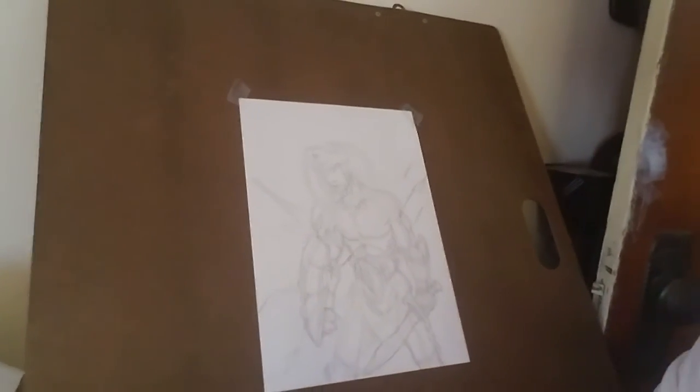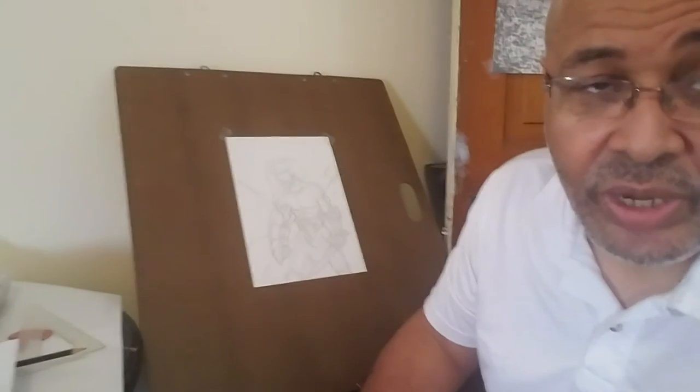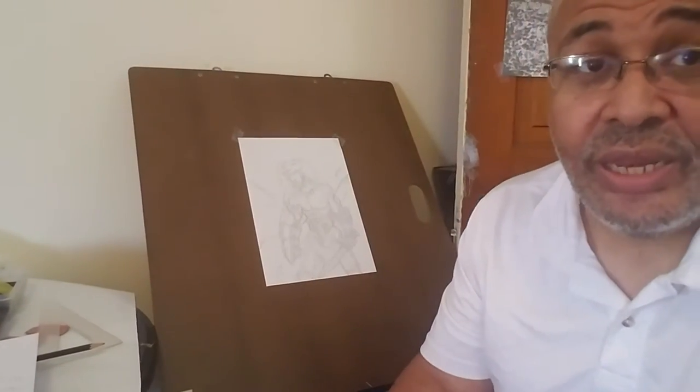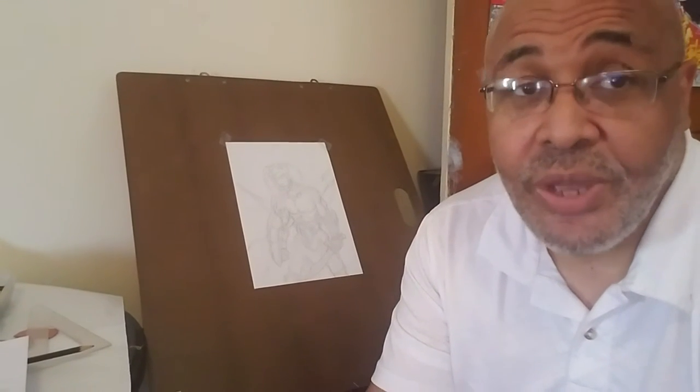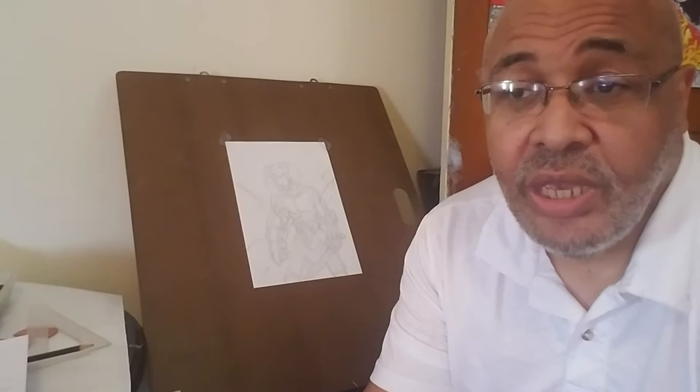What we're going to do now is take what we've already done with our pencil aspects and go back in and do some inking. Ink work — it's really up to you. There are different types of pens. You can go way professional; there are very expensive pens out there, very expensive pencils, and you'd probably get better results. But sometimes, especially if you're not at the top of the game, learn the trade first.